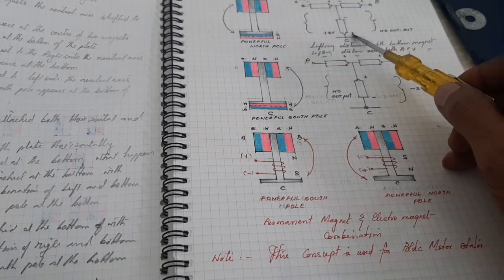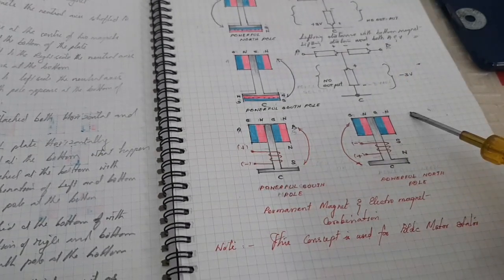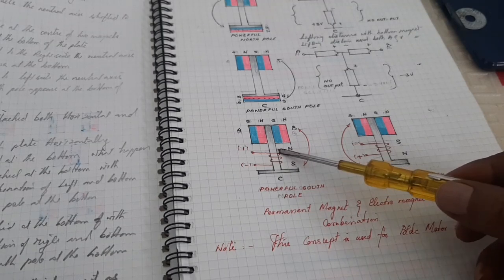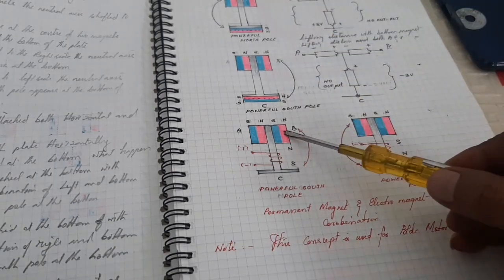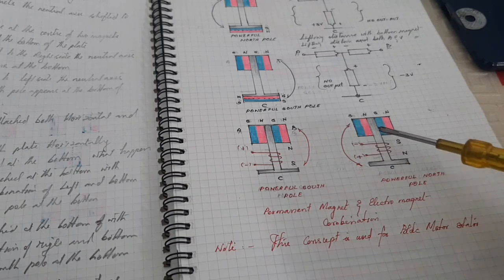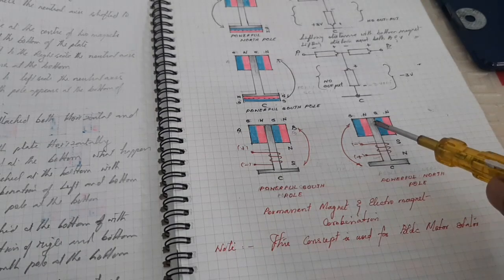Here, the C terminal is plus 3V, and here the C terminal is minus 3V. This is the same concept used in the magnet — two permanent magnets attached horizontally to the metal core and one electromagnet at the bottom. When the electromagnet is energized, the combination gives a powerful South Pole or North Pole depending on polarity. Without power, there is no force of attraction because the metal piece is at the neutral axis.